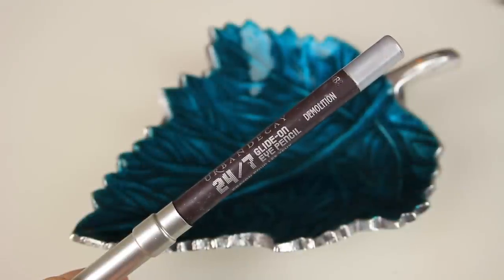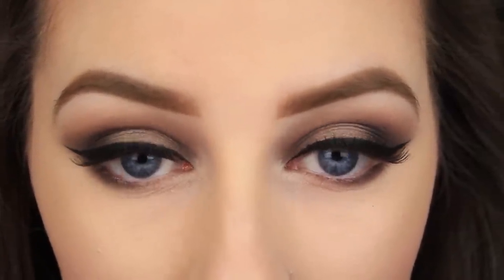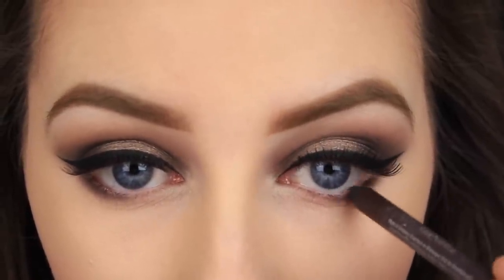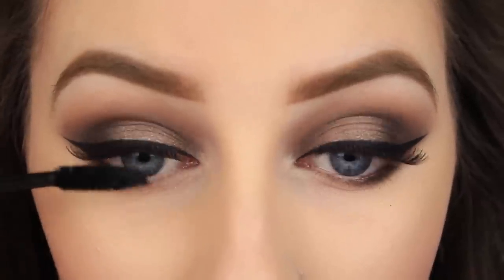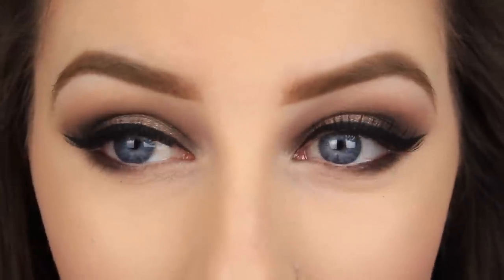I have kept the darkness of the eyeshadows to the outer corner of the eye, and I am doing the same now with regard to eyeliner, so I am only applying it halfway across the waterline. All you have to do then is apply a couple of coats of your favourite mascara to your top and bottom lashes — and then that's it! I hope you all enjoyed this tutorial and found it helpful. Thanks so much for watching and I will see you all in my next video!